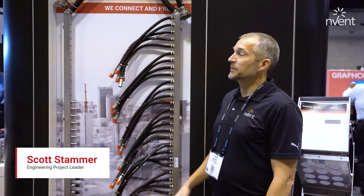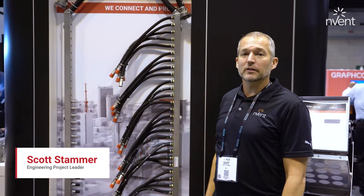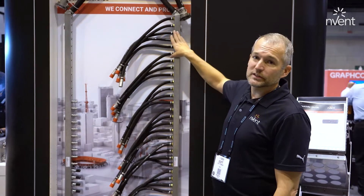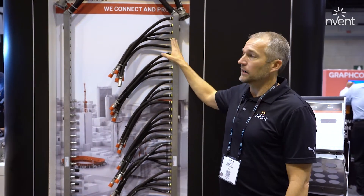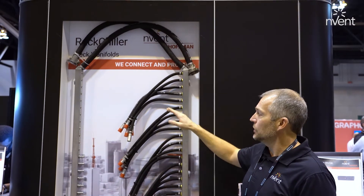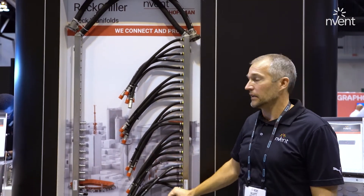This is Scott Stammer, Engineering Project Leader with InVent. I'm here today to talk about our rack chiller rack manifolds, as part of our liquid coolant portfolio. These are designed to be mounted in the IT rack and deliver coolant fluid from the CDU to each shelf within the IT rack.